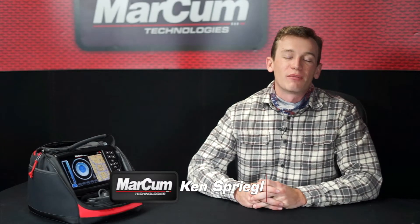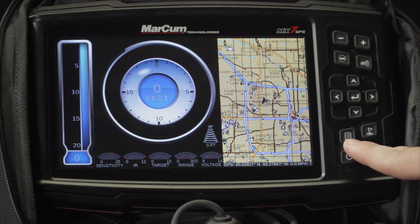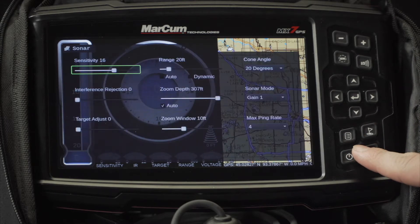Hi everybody, this is Ken at Markham Technologies. Today we're going to talk to you about the control panel of the MX-7 GPS. In the bottom left hand corner, you're going to find the power button to turn the system on and off with. Above that is your menu button to open up the various menus found within the system.